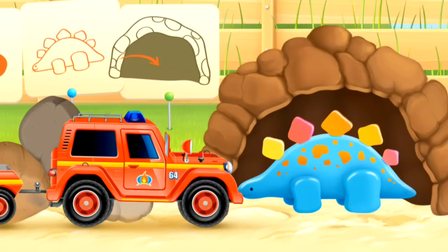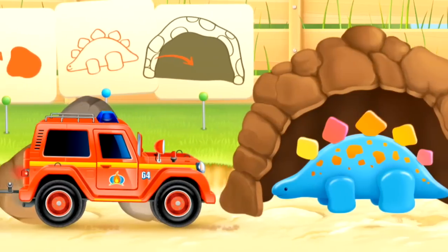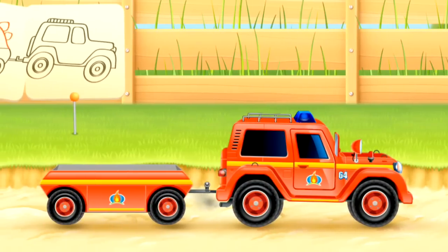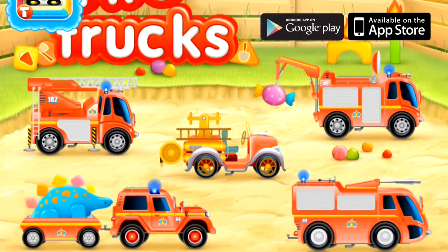That's great — now Dino can go home. The fire Jeep can reverse itself back along the road and wait for more jobs to do. What fire vehicle shall we play with next? Will you choose one?